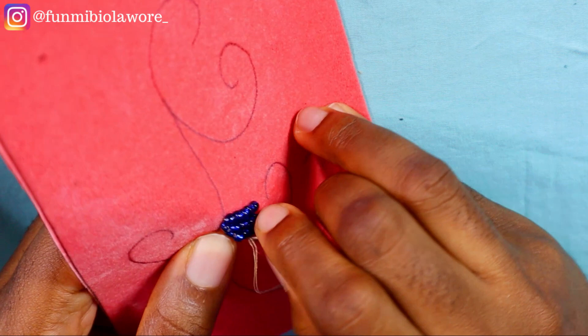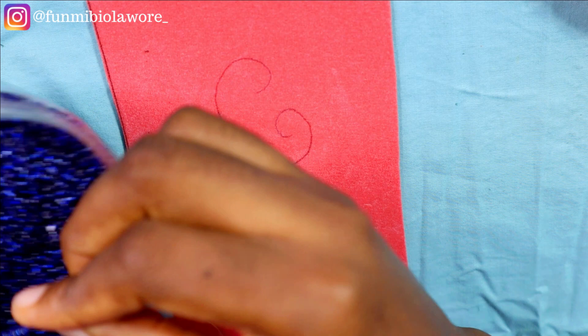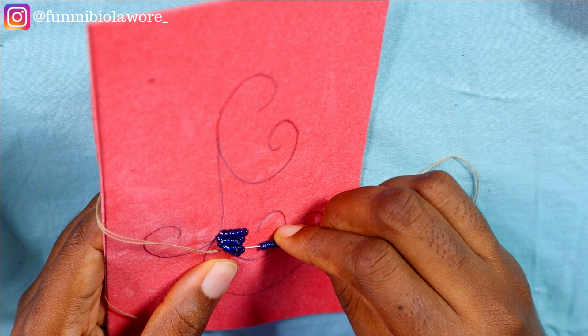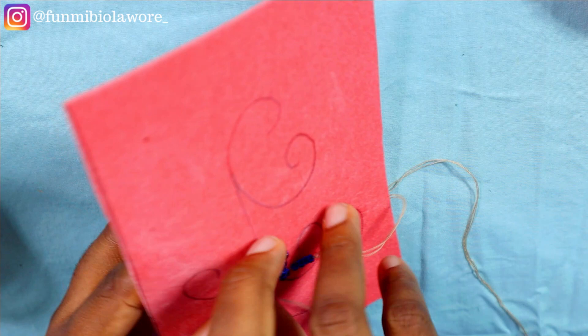Beading can be very therapeutic. If you need something that lets you focus, this is something to add to your hobbies or side hustle. Even after you've gotten a dress made and it looks too basic, just pick up your beads and bead on the pattern — on Ankara fabric, find some parts to bead on and transform your outfit into something absolutely beautiful. I'm going to keep quiet now and speed things up before we move to the next spiral bead pattern in this video.